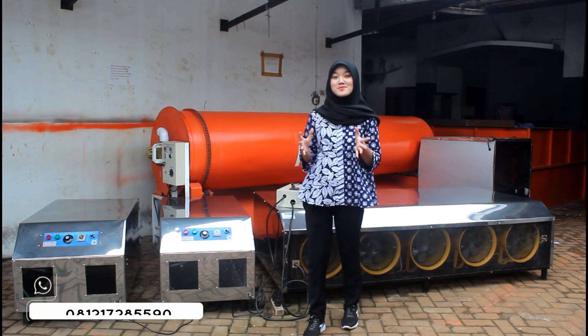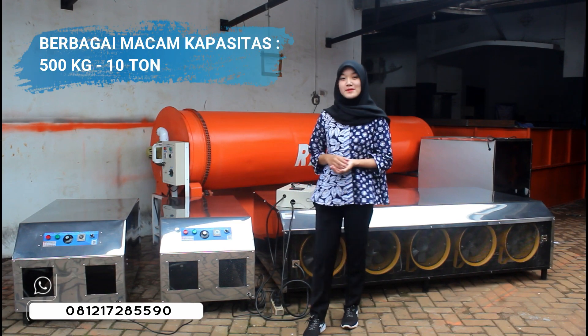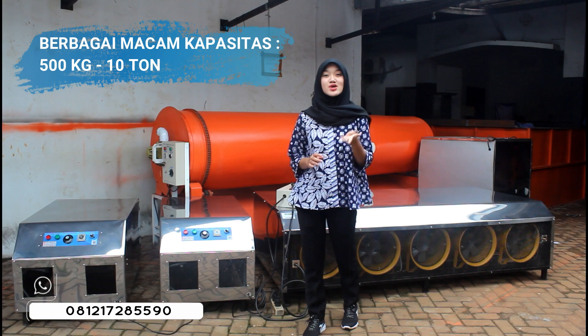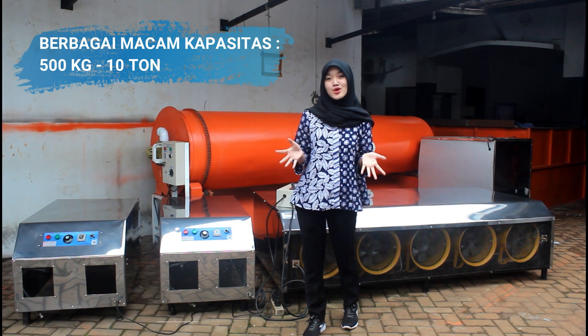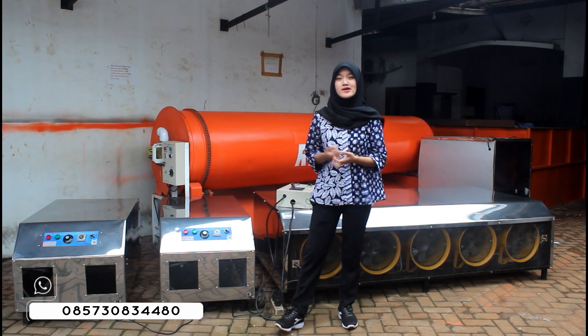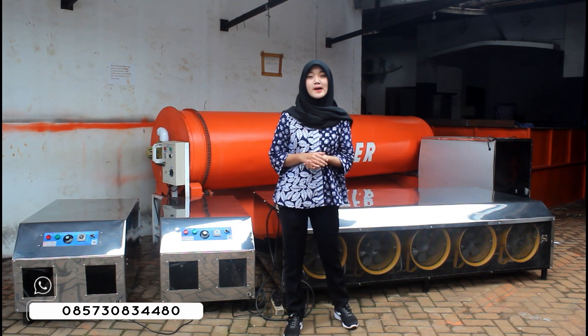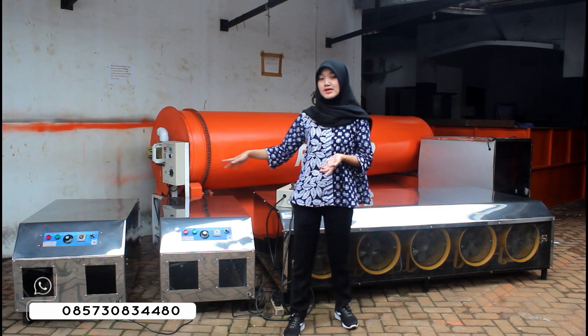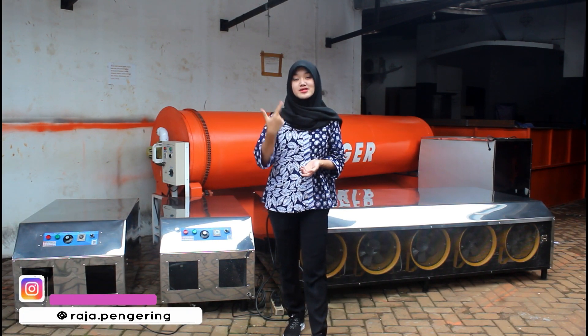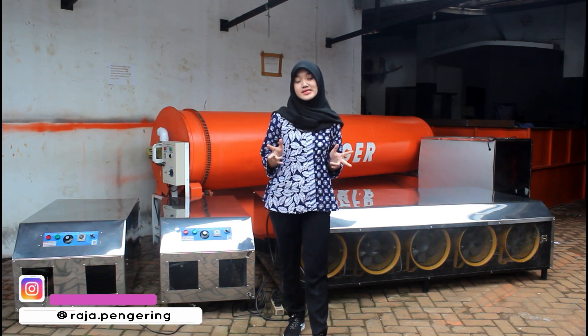Untuk blower jumbo sendiri, kami juga mempunyai berbagai kapasitas, mulai dari kapasitas 500 kg, 1 ton, 2 ton, 3 ton, 4 ton, 5 ton, sampai 10 ton. Pengering pertanian kami juga punya berbagai macam tipe, ada yang model blower jumbo, ada yang model rotary dryer, ada yang model vertical dryer, dan ada model bed dryer.